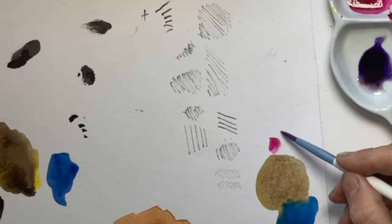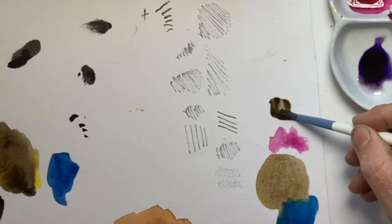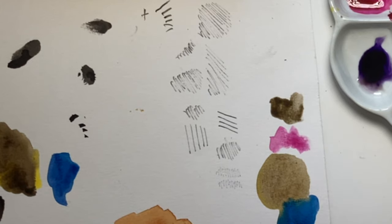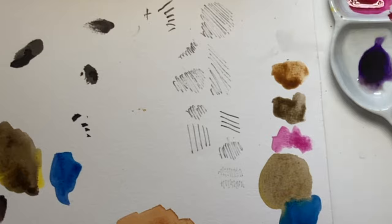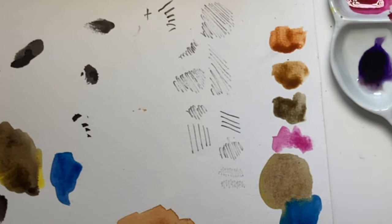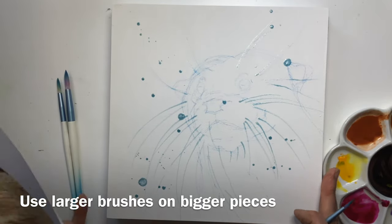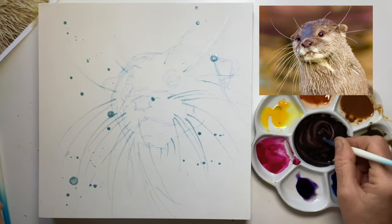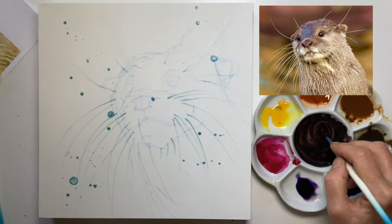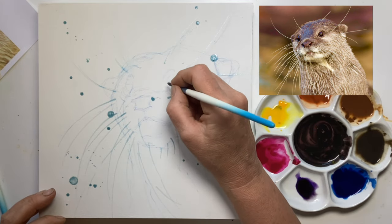Usually I would say try out your colours on the same paper that you're painting on. We're painting on a panel so we haven't got that luxury, but it's worth just seeing what they look like when they're on the paper because it doesn't always look the same as when it's in the palette. I've got a few round brushes to hand but this isn't a very large panel so I'm not going to have anything huge. I've got that dark mix of purple and gamboge and I'm going to start with this gorgeous bright eye here.